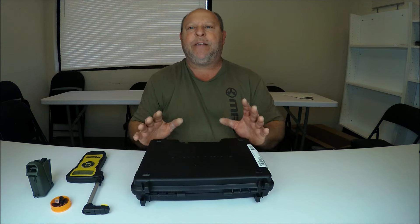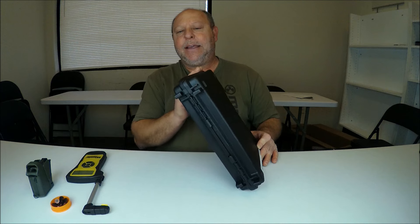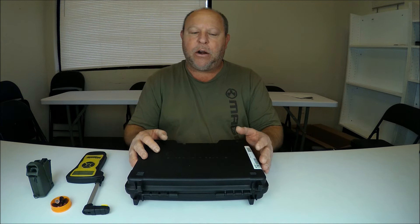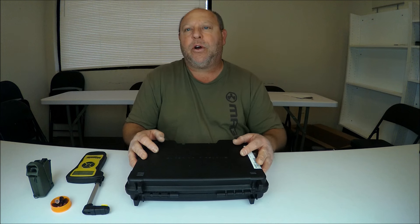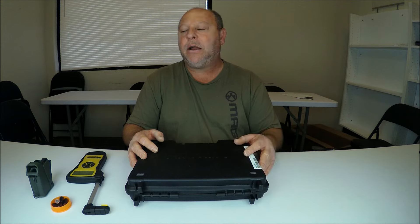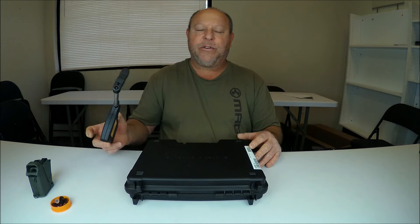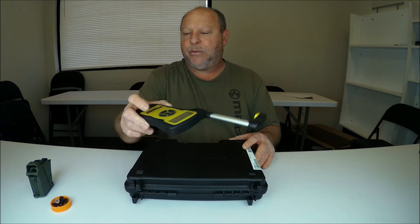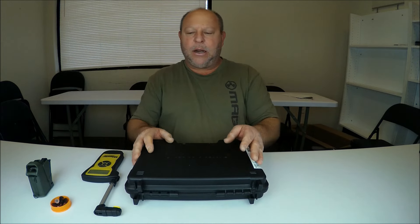My name is Eric with Brunswick Firearms Reviews. Today we're going to be talking about the Canik Mete MC9. We will be going over how to field strip this firearm for cleaning. We'll also go over the length of the trigger pull, the reset position for rapid firing, and the weight of the trigger pull. I have a Wheeler gauge here that will tell us that.